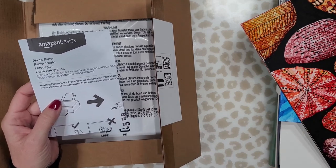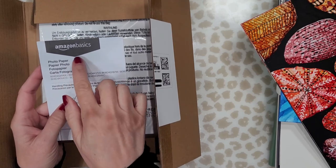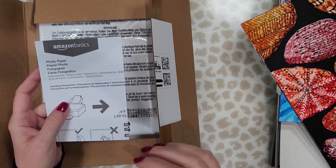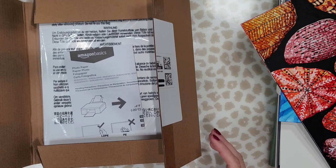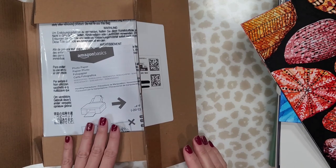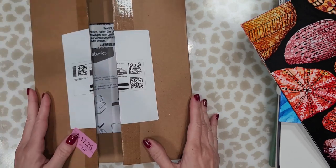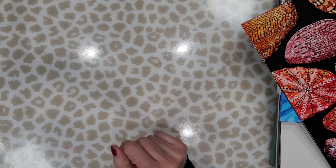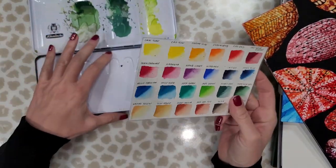Now let's get to the photo paper. I usually use Kirkland photo paper, but I was having such trouble finding it this year and someone suggested I try Amazon Basics glossy photo paper. I was a little skeptical because I've tried many other brands and they don't all work the same. I ordered smaller sheets just to give it a try and it was fantastic — it actually works as good as, if not better than, the Kirkland photo paper, and it's less expensive.